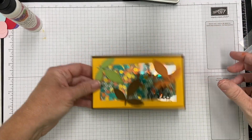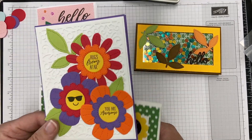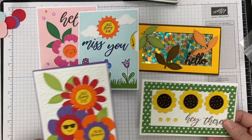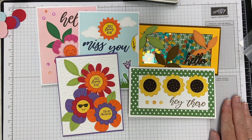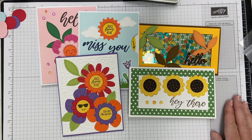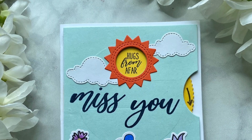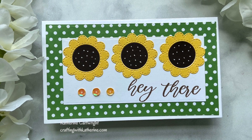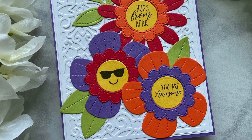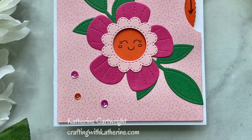Come on, fall — I'm waiting for you! Let's recap: we've got two interactive wheel cards and then three others — two slimline cards with the flowers. I hope you enjoyed this and feel inspired to pull out the set if you have it. Leave me a comment below letting me know which card you liked best and whether you enjoy interactive cards like this. They're a fun little surprise for the person you send them to. Be sure to subscribe and share — I'll look forward to seeing you next time. Have a great day!